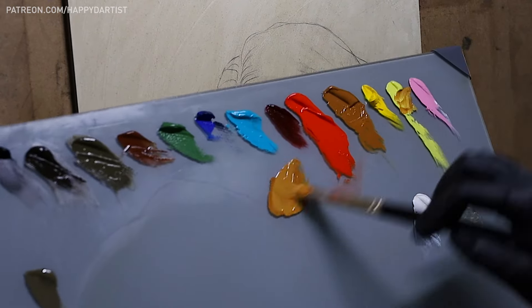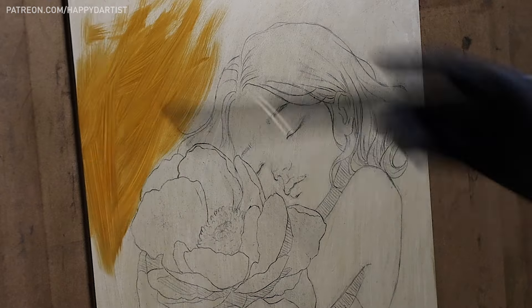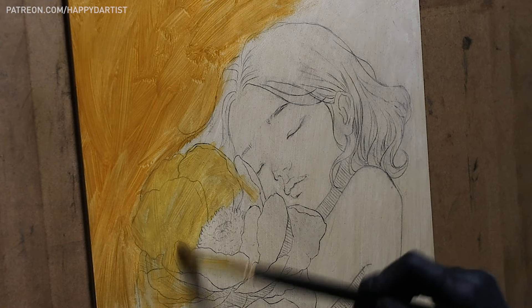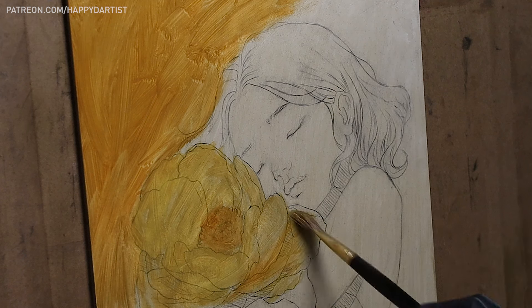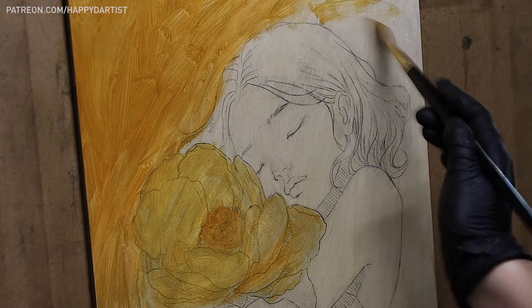I waited another few hours for the tone to dry, and then it was finally time to lay down some color. And that brings us to the end of part one of this two-part series. In part two, coming up shortly, I'll be going over the more visually engaging step of the painting process, which is rendering in color.